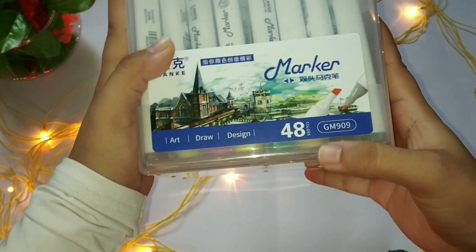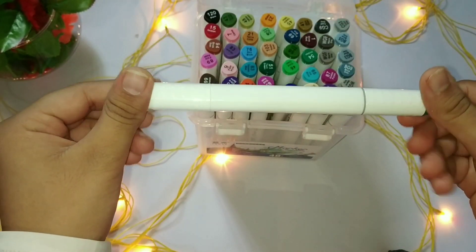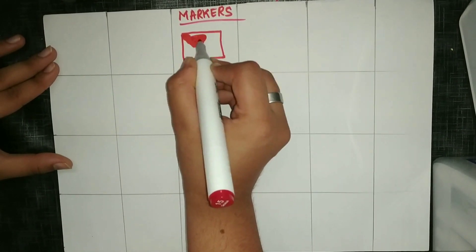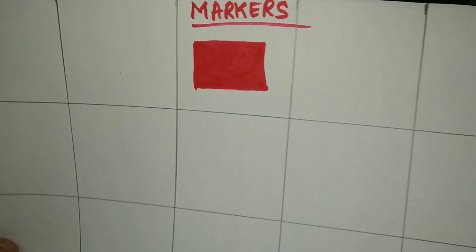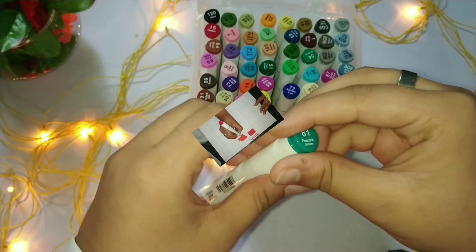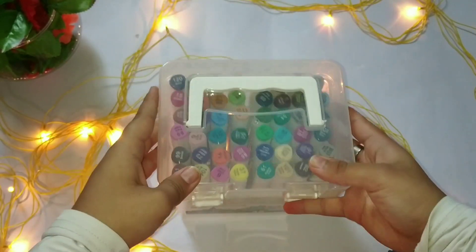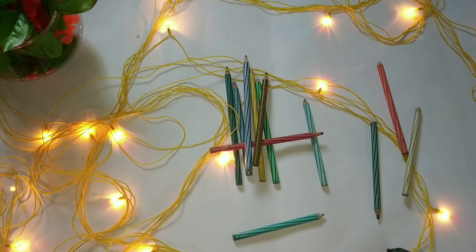Moving on to the next are the markers. These are a 48-color set; I bought them from Amazon — the brand is Line K. These are twin-head markers. I'll show you how beautifully they blend without leaving any patches; the color is also very nicely pigmented. The broader side also works really well. Overall, these markers are really nice and affordable. You can click the link in the description box to buy them from Amazon.